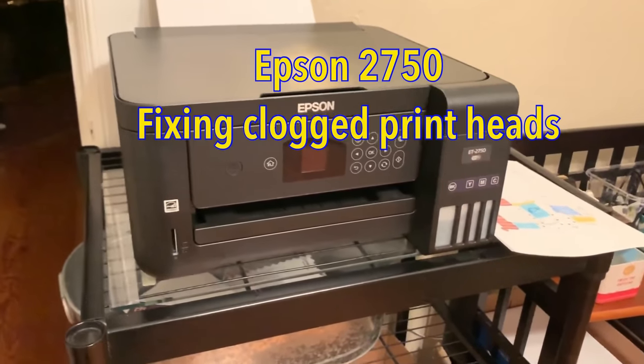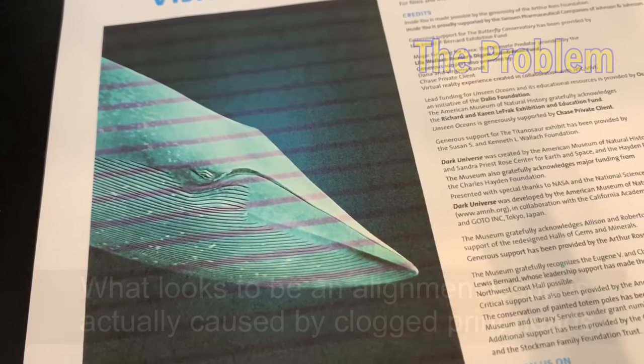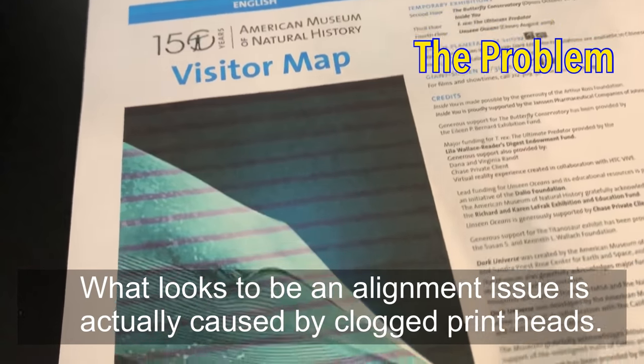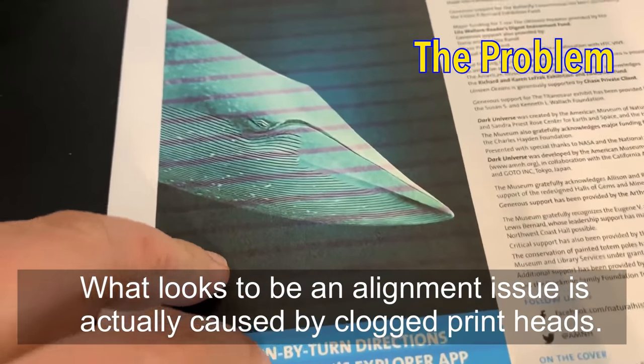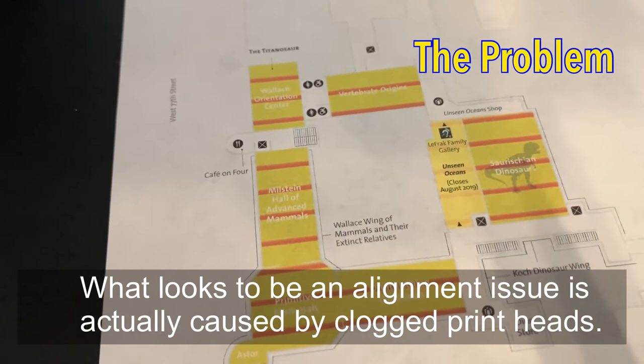Welcome back. I'm happy to report that I fixed the issue I was having with the printer. As you can see here, I thought I was having an alignment issue — seeing these lines, I thought the printheads were just misaligned — but it turned out the printheads were actually clogged.